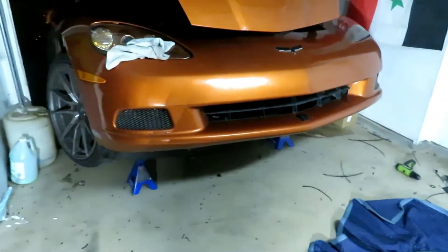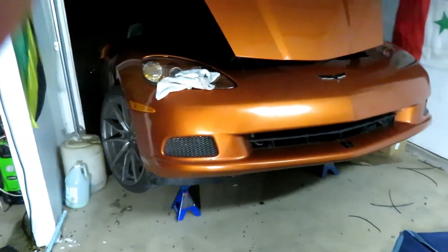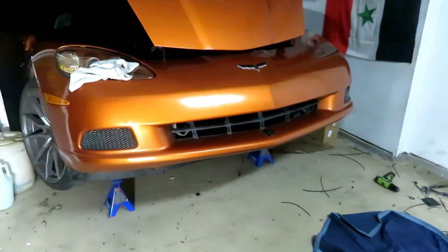That's it for this section covering putting the coolers on and putting the bumper back on. If you haven't been to the channel before, please like and subscribe. Thank you for watching.